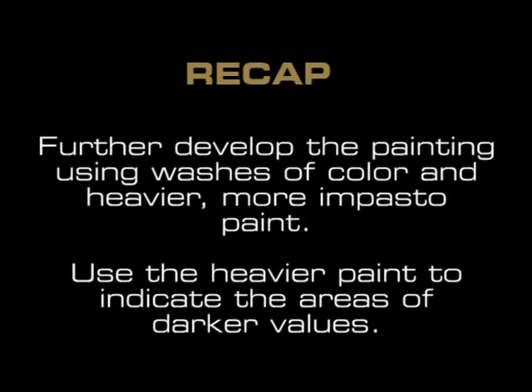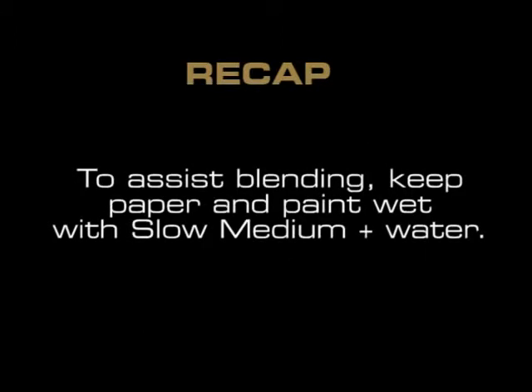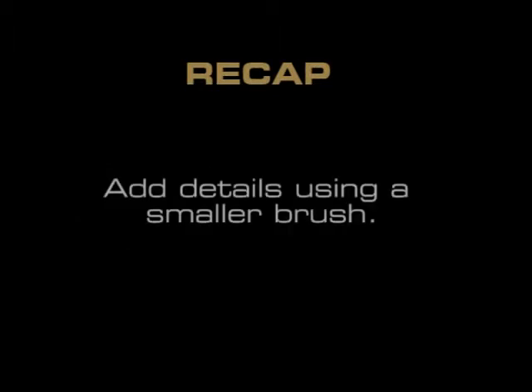Use the heavier paint to indicate the areas of darker value. To assist blending, keep paper and paint wet with slow medium plus water. Add details using a smaller brush.